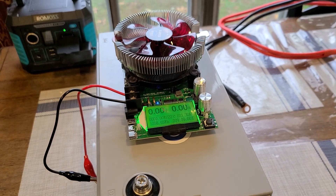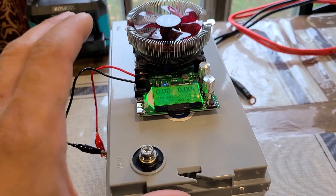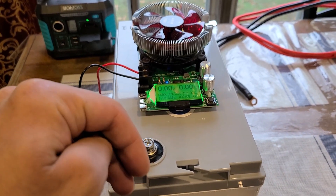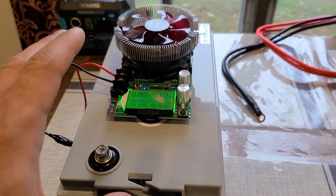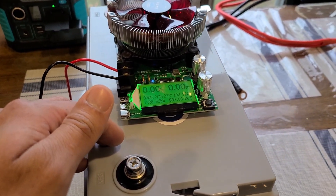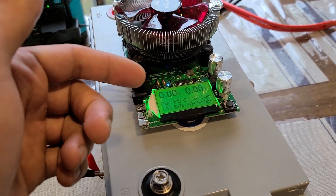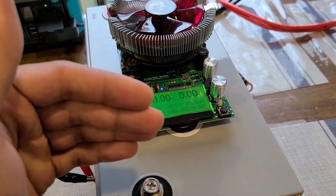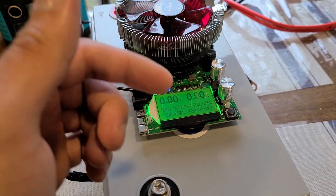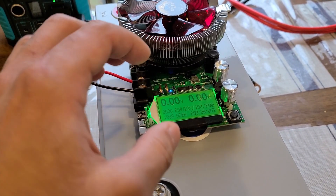This is what you can expect from deep cycle batteries like this — 100% efficiency. Anything less than 100% efficiency with these types of batteries is going to be a pretty big disappointment. Thankfully this Ridodo battery performed well. However, I'm pretty sure I could have gotten a little better efficiency if I had set the amperage a little lower when I started, because I had it at 11.9 amps, which was bogging down the voltage.